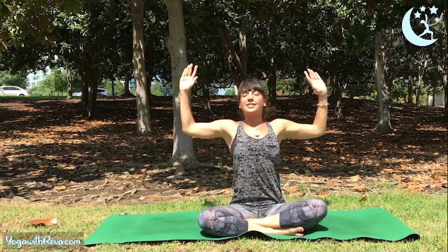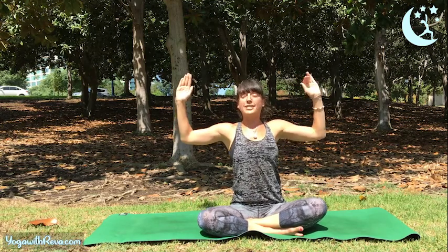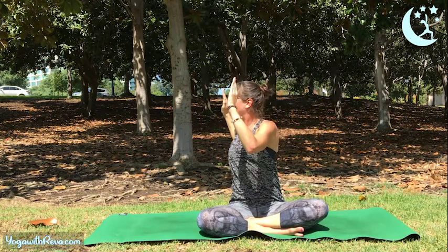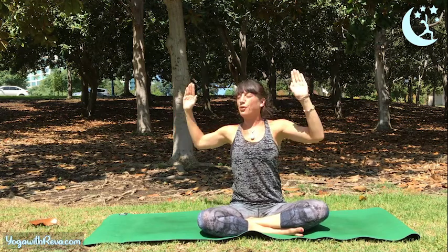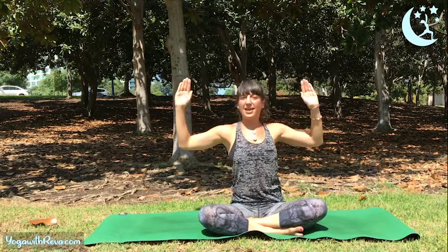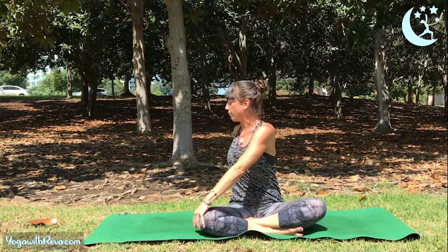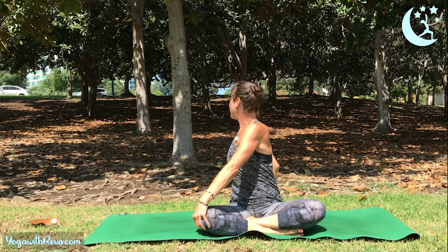Bring your elbows out to the side like goal pose, take a big breath in. Exhale, twist to the right — keeping your abdominals engaged. Inhale back to center, same side, exhale twist to the right. We'll keep moving, kind of cinching your waist, bringing your belly button in towards your spine. Let's do three more, twisting to the right side, squeeze your belly. Last one — hold it. Bring your left fingers to your right knee, reach your fingertips behind you, lift your chest. Take a nice big rinse — a little twist here.